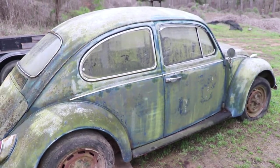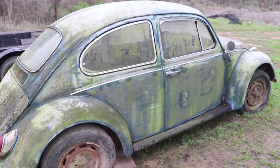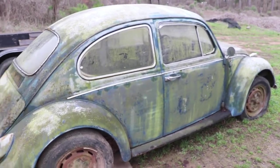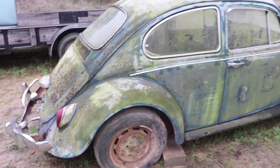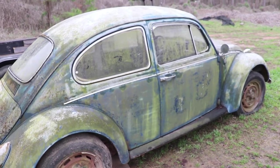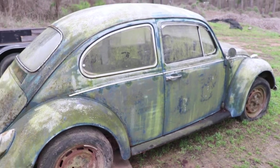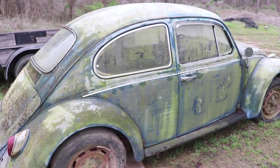So that's what we have — a 1967 Volkswagen Bug. It's going to be a lot of work, but it's also going to be a nice reward when it's driving down the road. Thanks for watching.